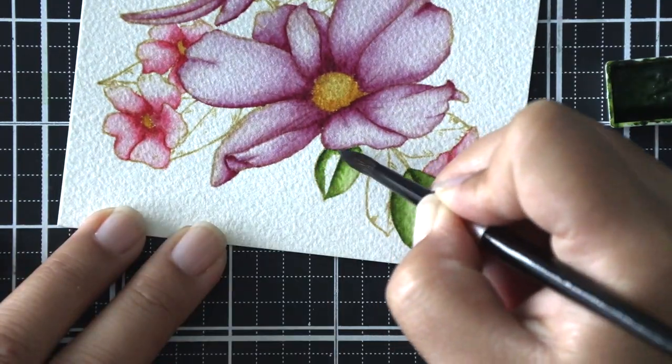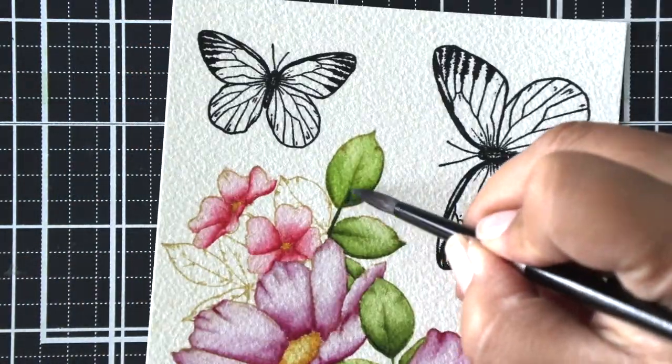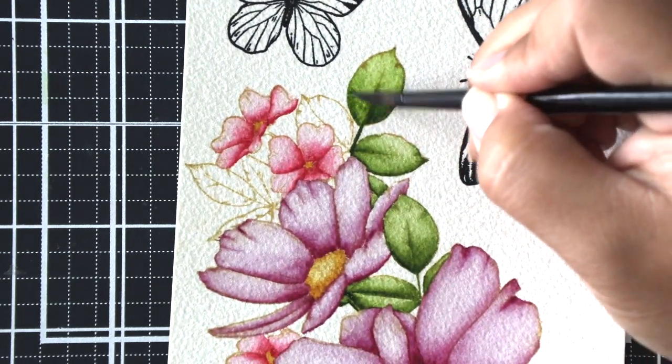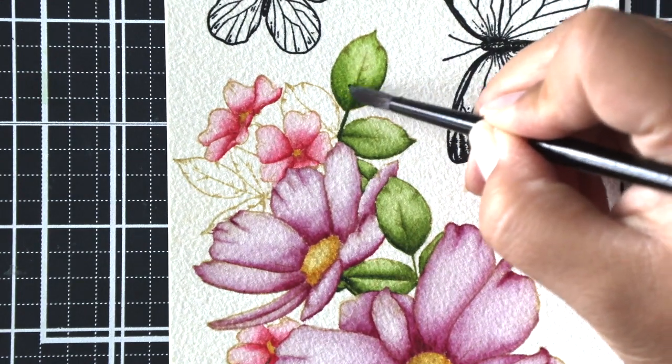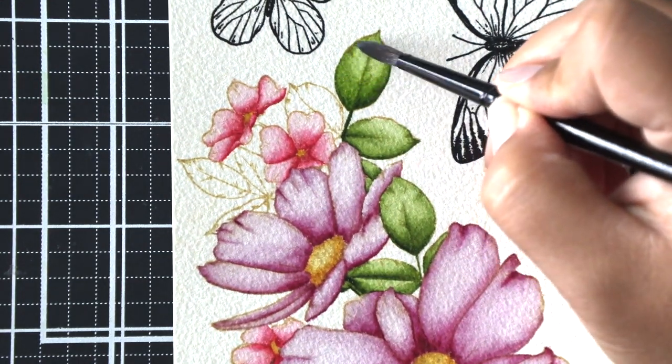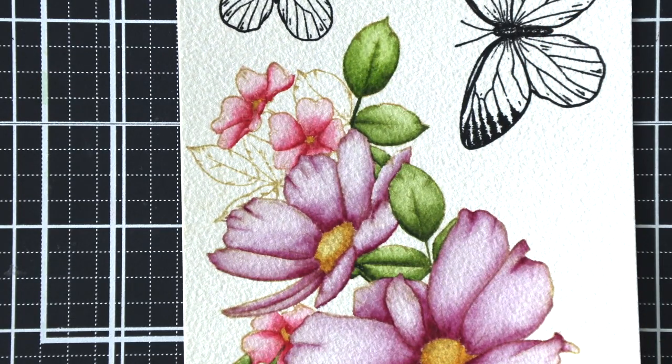I added some yellow for the floral centers and now I'm working on my leaves. I paint each side of the leaves separately so I can add adequate shading to each side. For the leaves that stick straight up in the air I maintain most of the shading at the bottom of the leaves, so it's as if the light is casting from above.